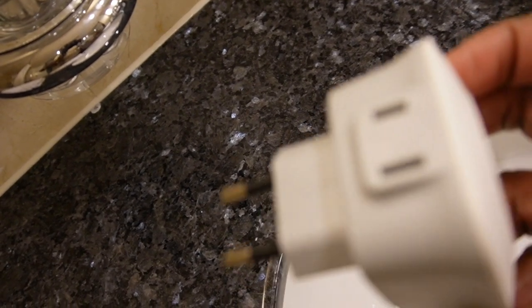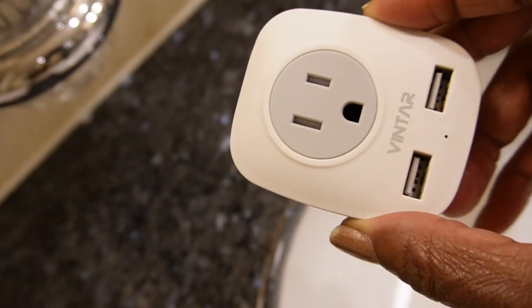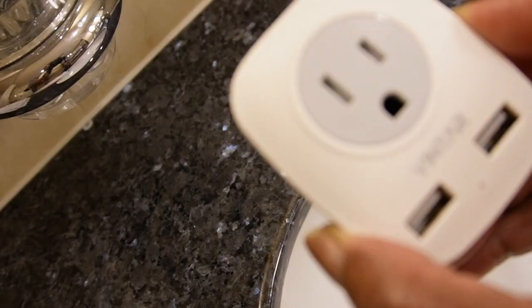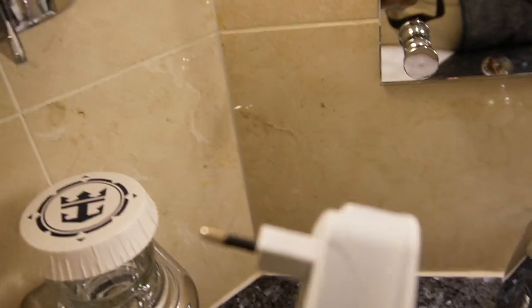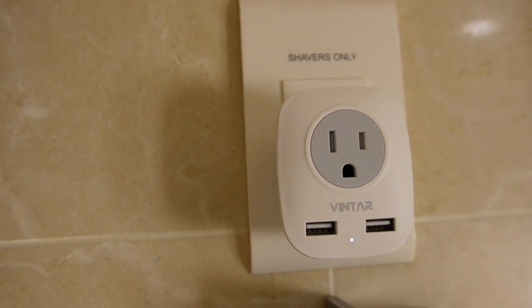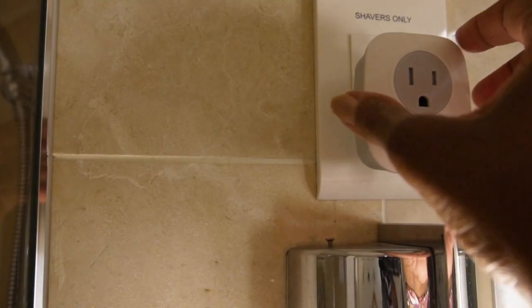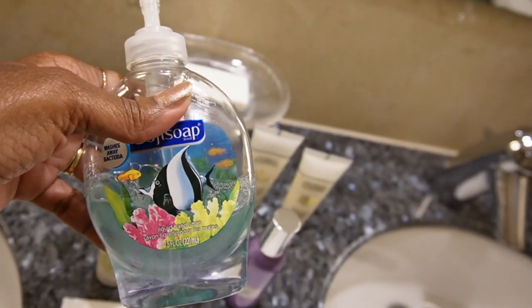We purchased a European plug adapter that converts to a regular American plug, and it also has two USB ports. We found these on Amazon for about $20 for two. It works perfectly for that shavers-only outlet, so look those up if you need one.